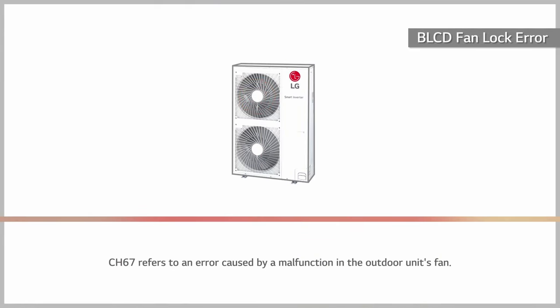Channel 67 refers to an error caused by a malfunction in the outdoor unit's fan.